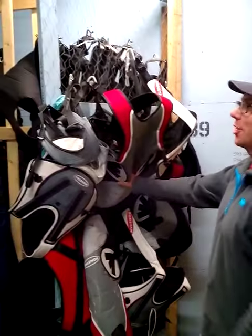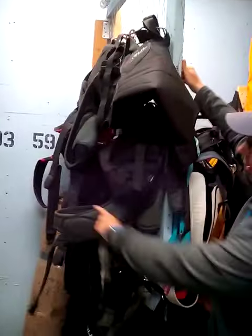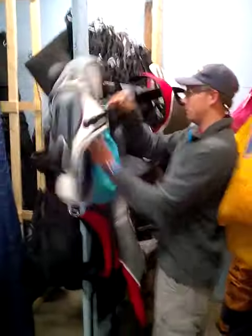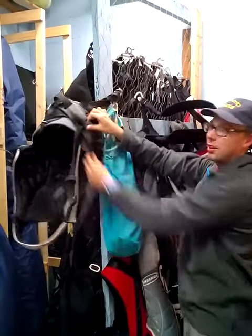Harnesses are kept on this side of the chicken wire, and on the other side are the catamaran harnesses. The big difference to look for is it's a ball and socket joint and not a hook.